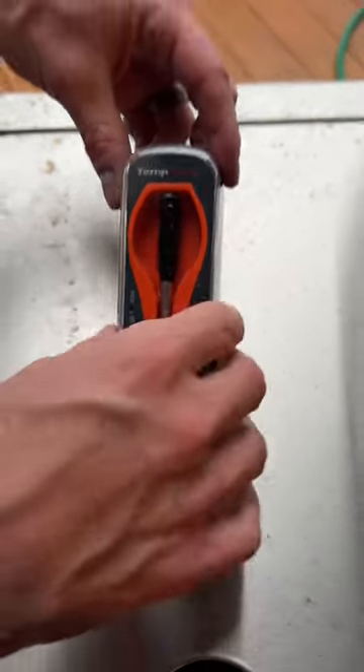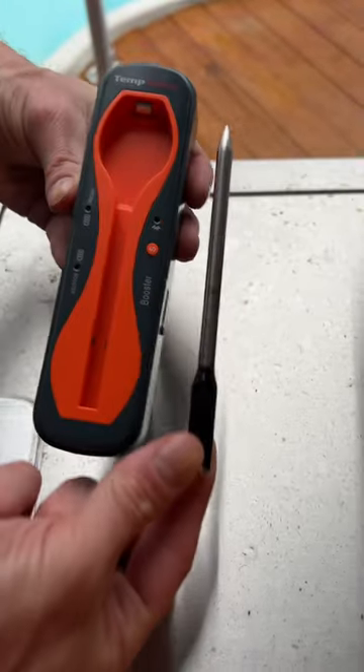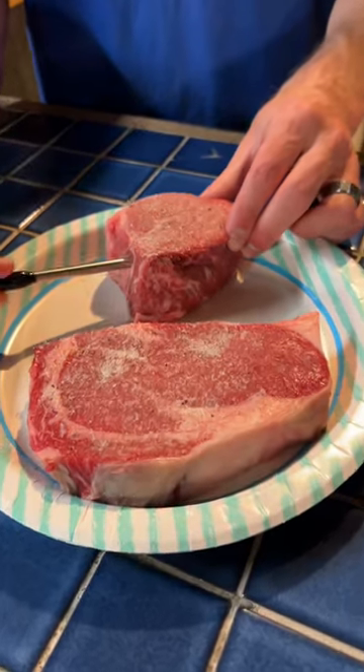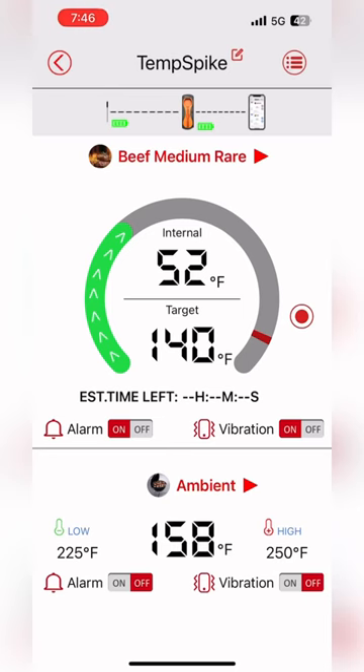Welcome tailgaters, let's meet the Temp Spike wireless grilling thermometer — charges in the case. There's our probe, it's inserted into a big old juicy steak. You see the line needs to go right there to the line to make sure you don't damage it. It has an app you can download to get all the information about your grilling.